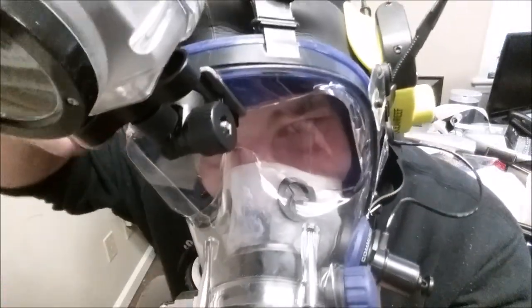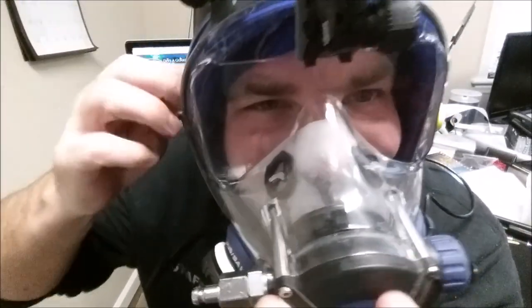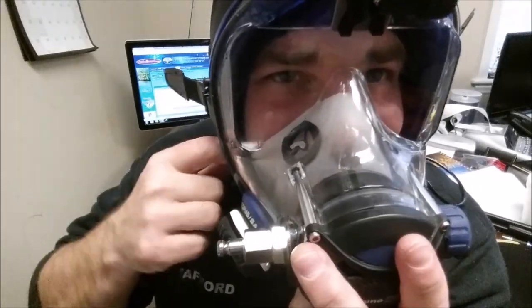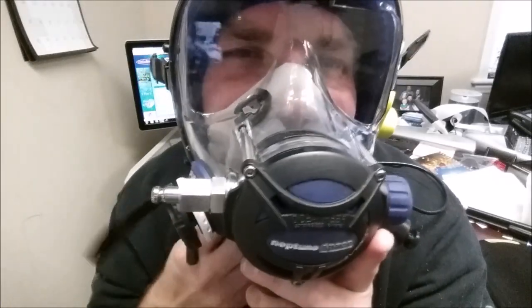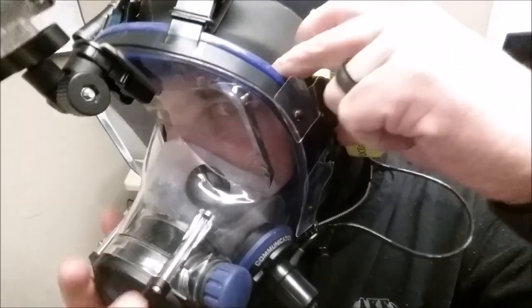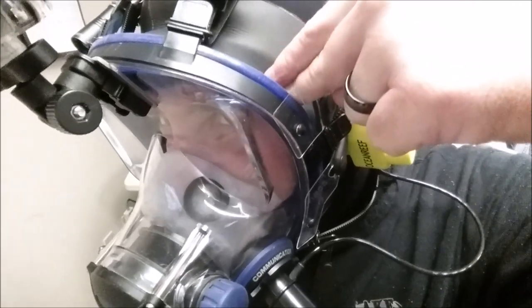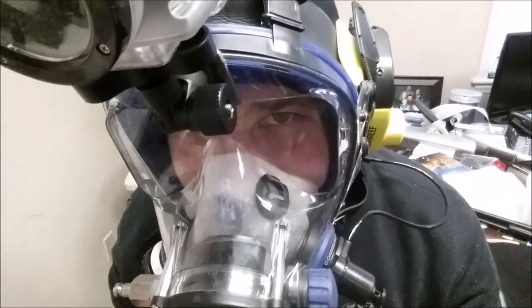With thicker gloves, you're really going to have to rely on your buddy to do this, and of course underwater, if you ever have to take your mask off, it's going to be virtually impossible to do this by yourself. I simply work all the way around the mask pulling that hood out and letting it rest on top of the mask skirt. Here you can clearly see where the mask skirt seals to my skin and the hood comes on top — you can see the outline of the mask skirt. That is another option.